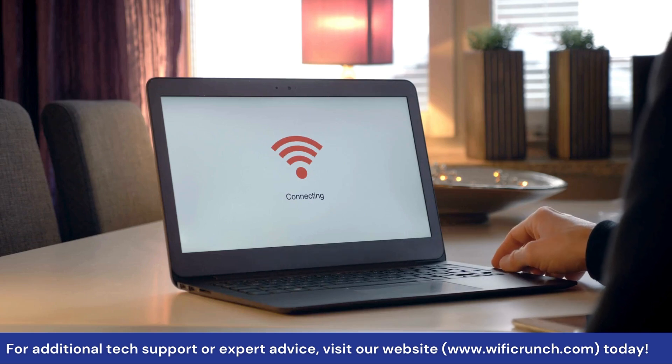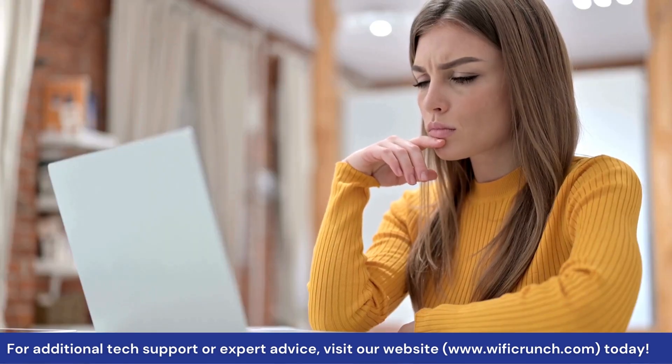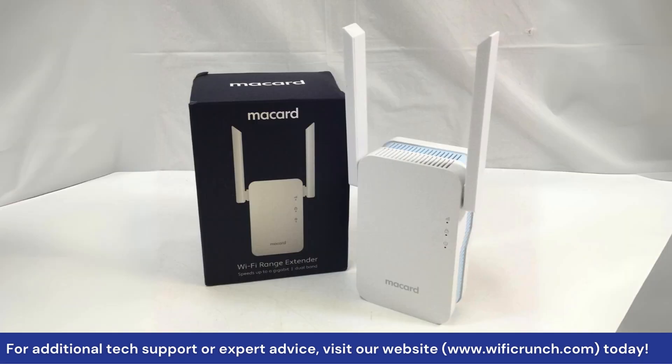Hello guys, if you're looking to boost your Wi-Fi signal at home, then this video is just for you. In this video, I'll show you how to set up your McCard Wi-Fi extender. Let's get started.